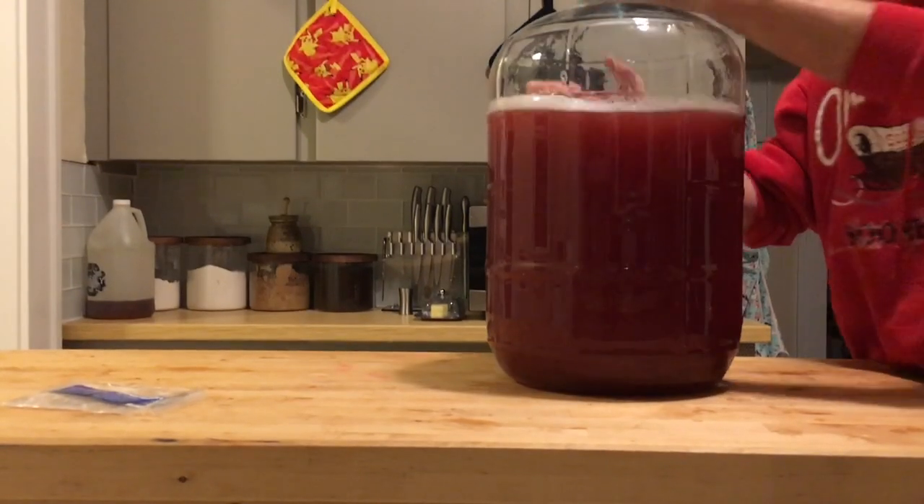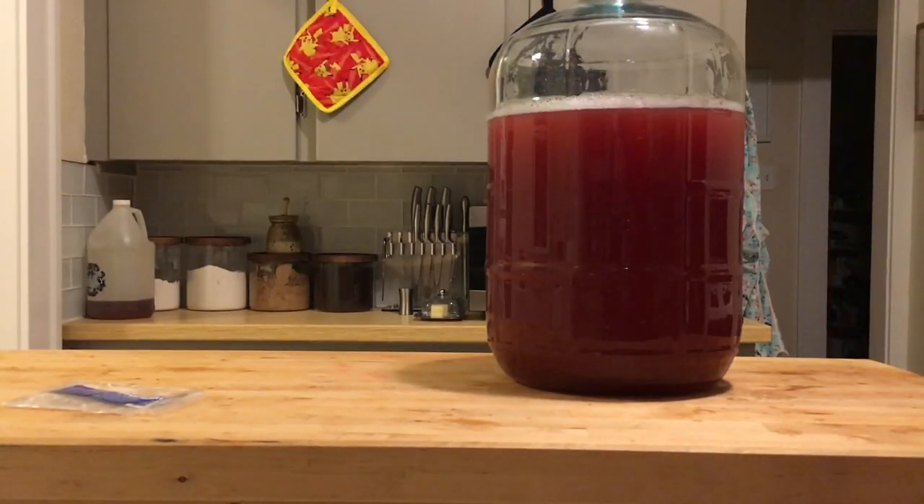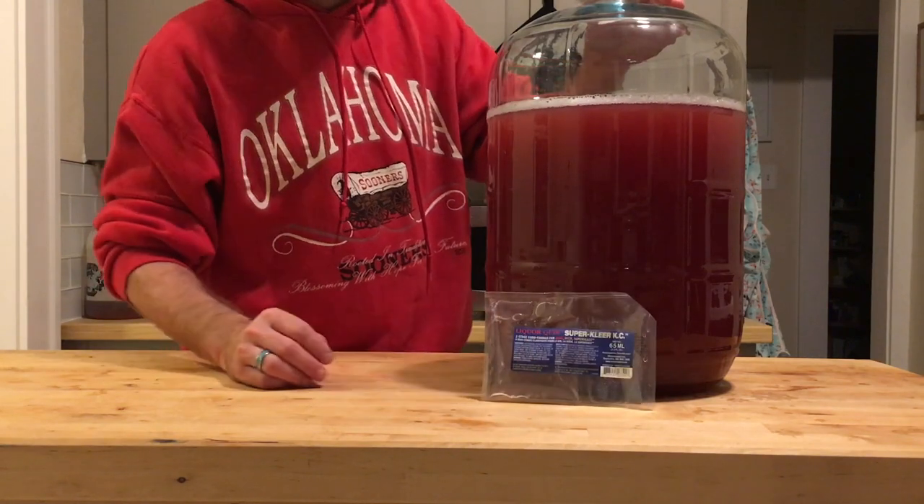So this is what it looks like freshly racked, and in one hour I will come back and add the other component of the Super Clear.